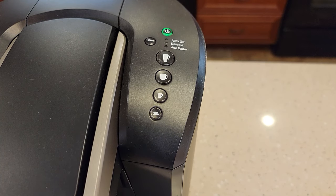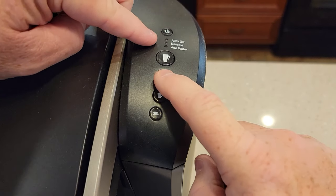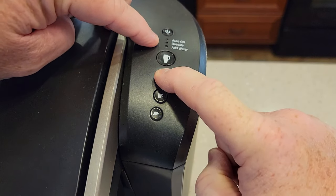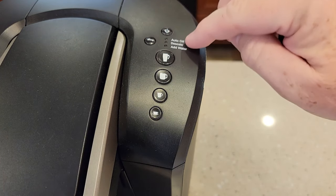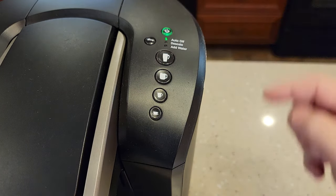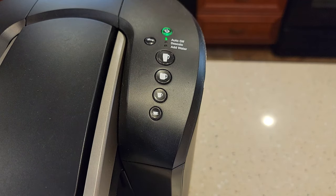Now let's say you want to turn that back on — just do the reverse. Turn it off, then hold the strong and the 10-ounce button until the auto-off light comes on. It came on. Now when I press the power button on and power the unit on, the auto-off light is lit — the unit will turn off after two hours after the last brew.